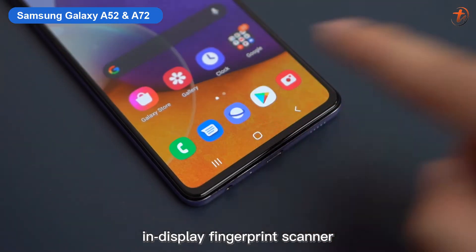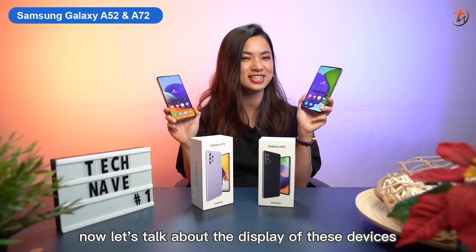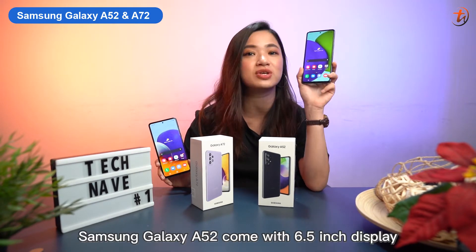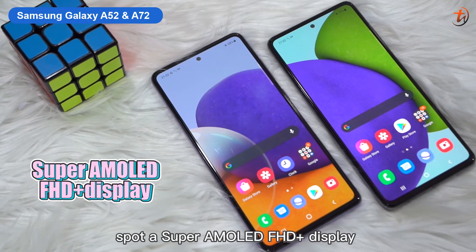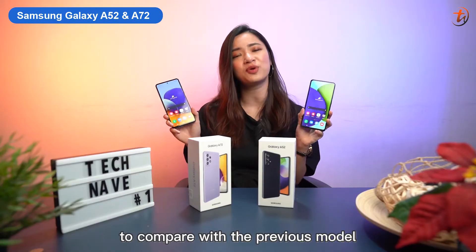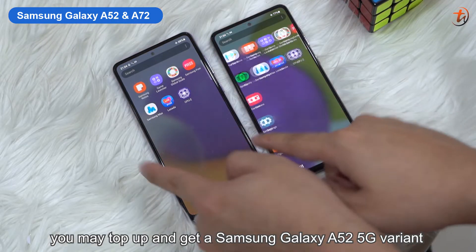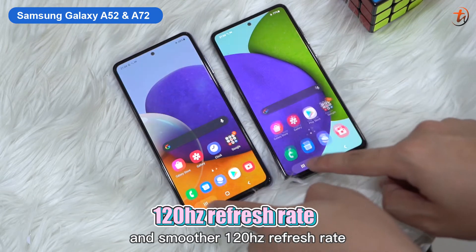Both of these devices are using an in-display fingerprint scanner. Now let's talk about the display. The Samsung Galaxy A72 comes with a 6.7-inch display and the A52 comes with a 6.5-inch display. Both devices sport a Super AMOLED Full HD Plus display with 90Hz refresh rate, which is a big upgrade compared to the previous model. If you feel that's not fast enough, you may top up and get the A52 5G which comes with a faster and smoother 120Hz refresh rate.